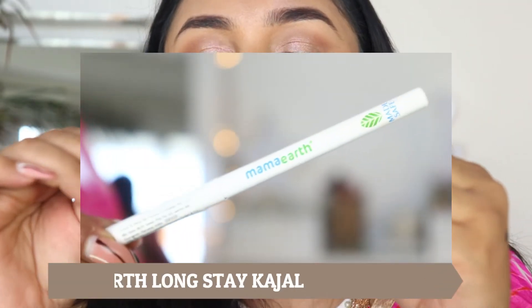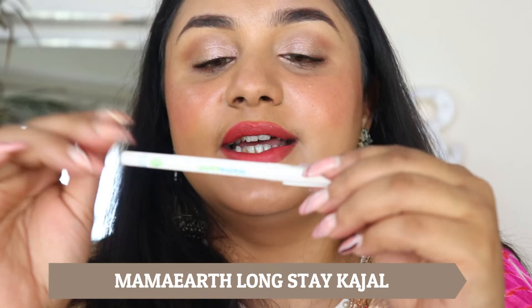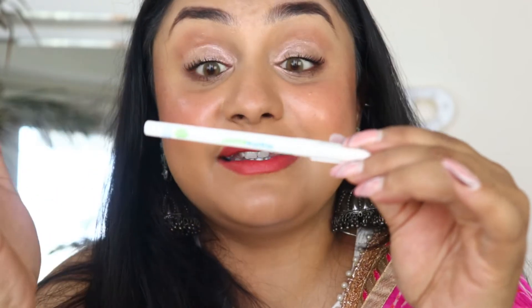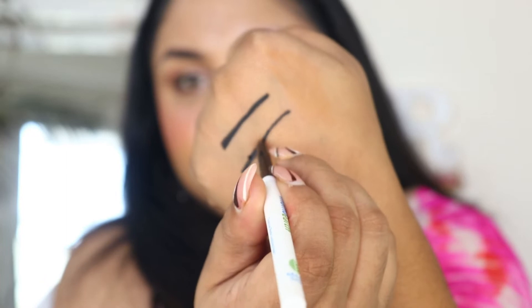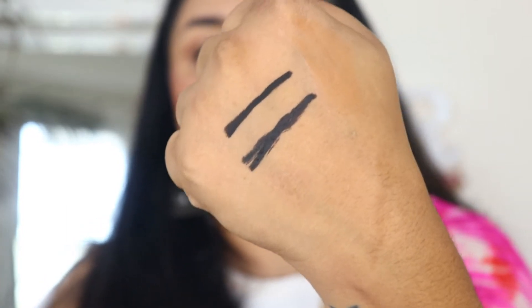Next is the Charcoal Black Long Stay Kajal by Mamaearth. It says 'no toxins' right on the pack. It has Vitamin C, which is great, and also chamomile extract, and it's long stay. This one is a retractable pencil. The color is also jet black — almost both of them are identical in shade.